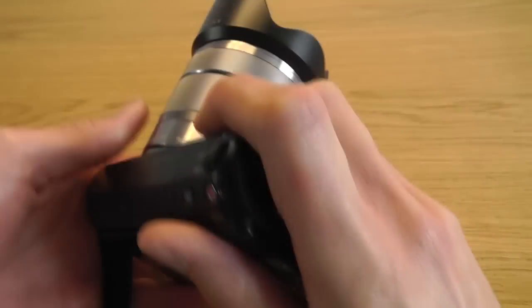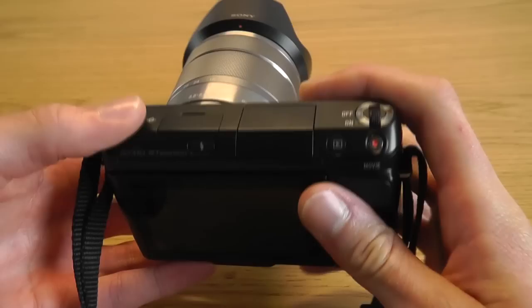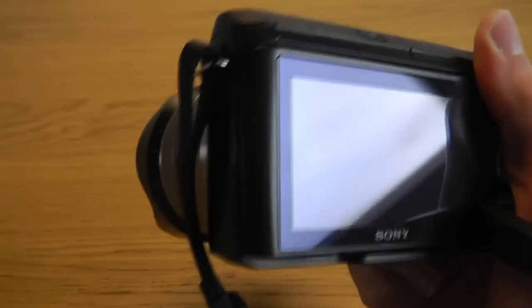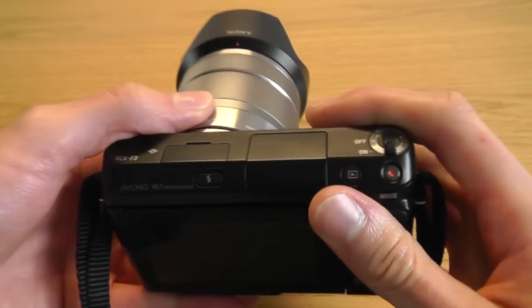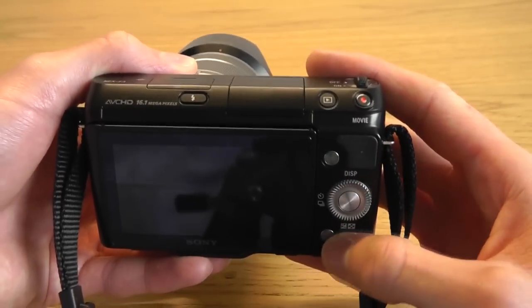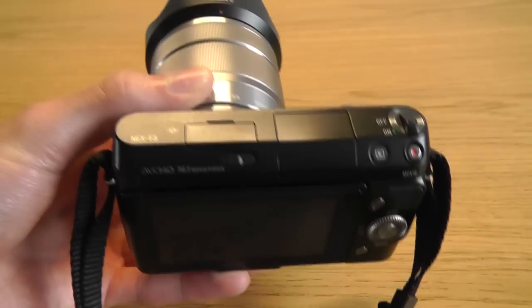The F3 is a little bit bigger than the previous model from Sony, although this does actually work to its advantage because it now has a slightly bigger grip which is a little bit nicer to hold and gives you a nice firm grip on the camera. It feels very nice to hold even though it's a very small camera, and of course all the controls are easily accessible just using your right hand.